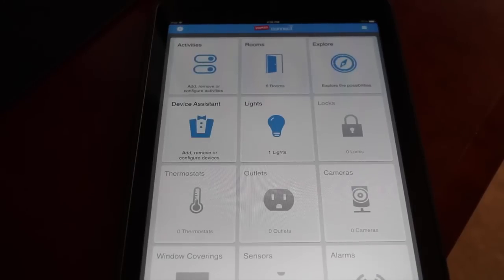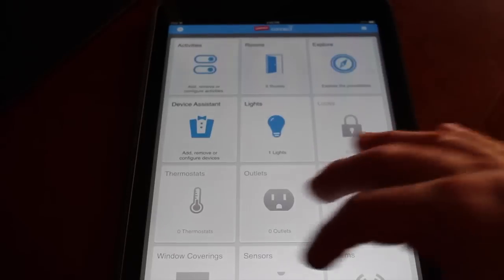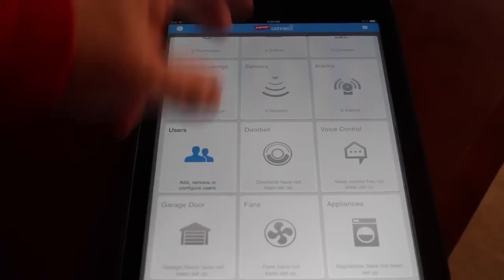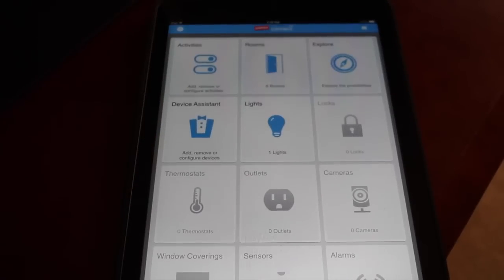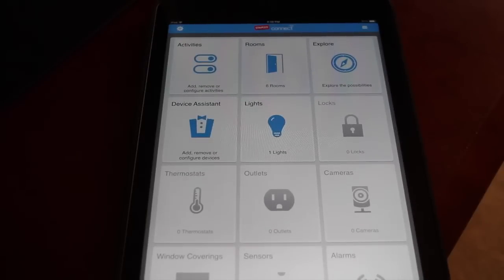I'm only able to scratch the surface here with the Connect because of the limited stuff I was sent. There are so many other things you can add — from blinds, water sensors, doorbells, fans and appliances, garage doors, IP cameras, and locks. It goes on and on, and the cool thing is there is no limit to what you can add. You can start out like I did with one simple light and then continue to build until your house is fully automated. The beauty of the Staples Connect Hub is it all integrates into one application, as opposed to going through several different ones.